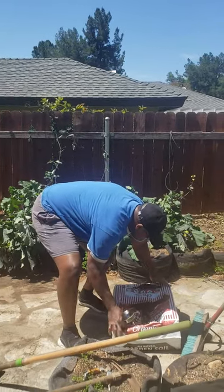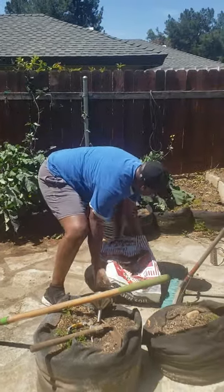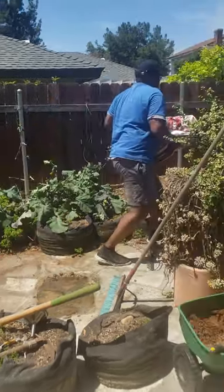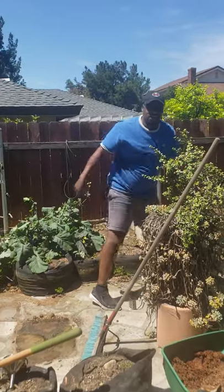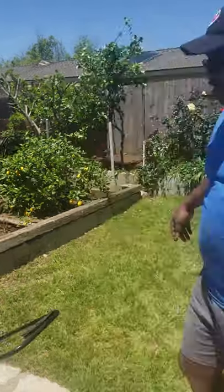I want to introduce you to our hard-working person doing this — Tony. Say hello, Tony. Hello, sorry. I'm deeply involved in this. I'm trying to get some of this compost spread on the ground so we can plant some of the vegetables we've got over here.